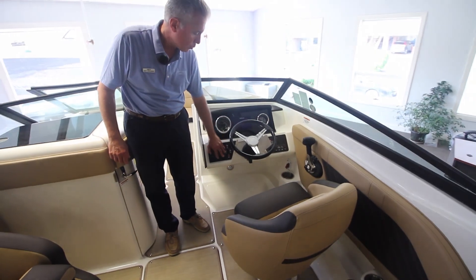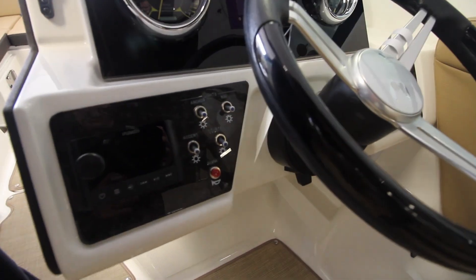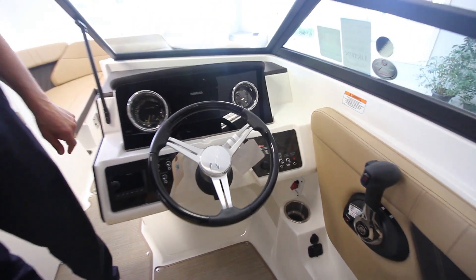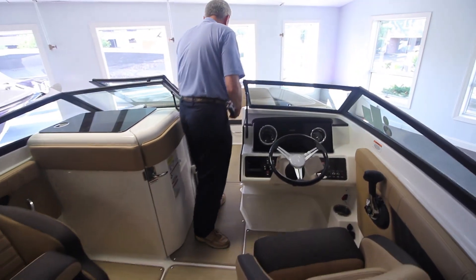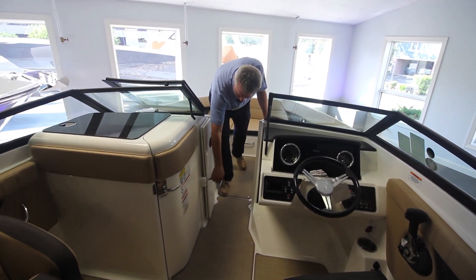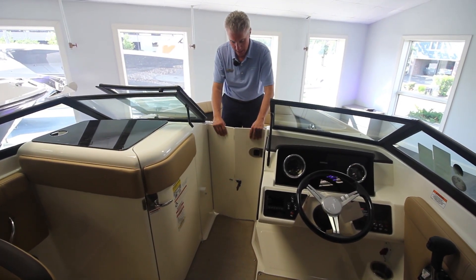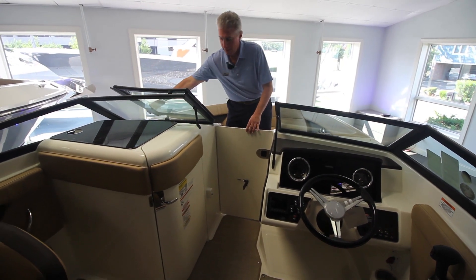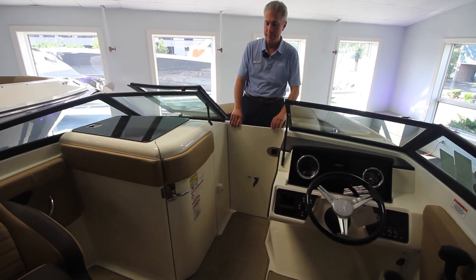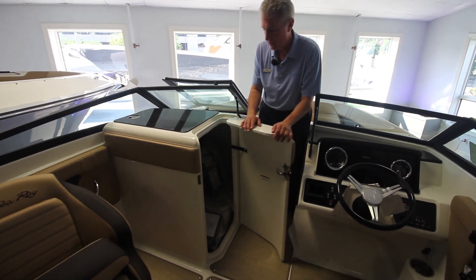This boat is also equipped with the Fusion stereo system, a 5-inch Simrad digital screen along with the manual gauges. This boat has a nice unique feature where on a cold day or a windy day you can close this door off, close off the windshield, and now you have an airtight area. This boat also has one of my favorite features — a head.